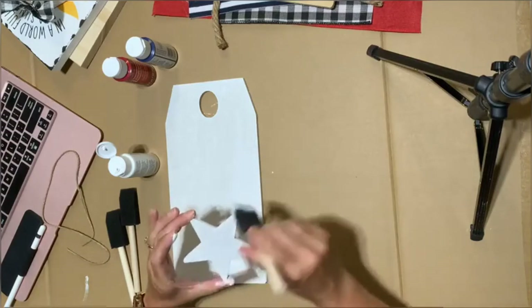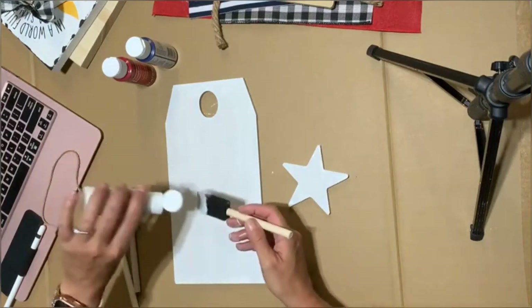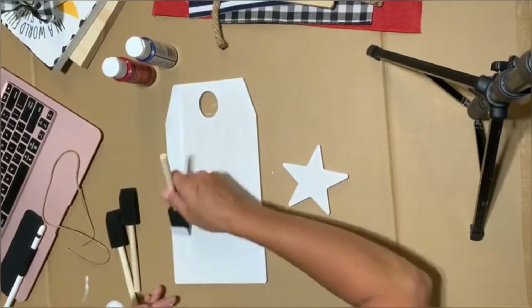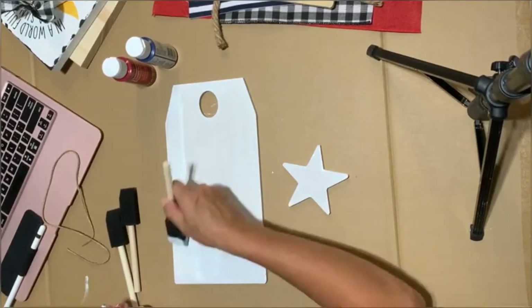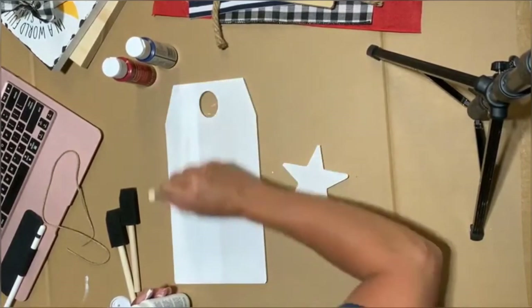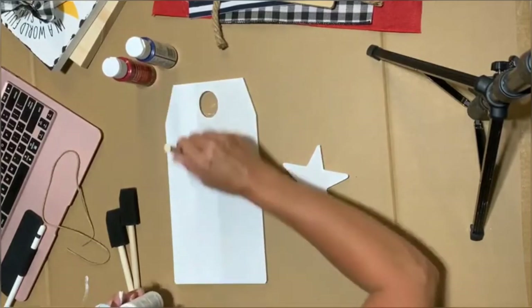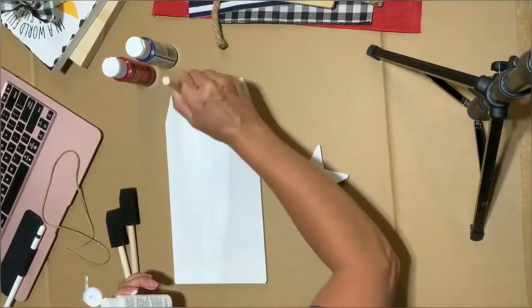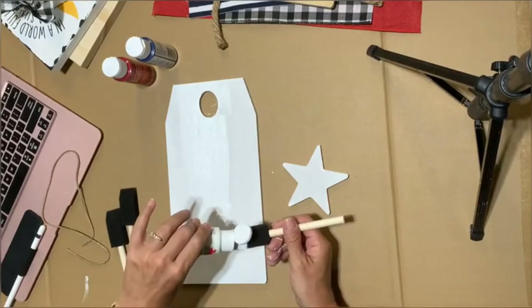I'm going to do just a lighter coat — it's not really going to take too much. When you're doing your coats of paint, make sure they're light coats. The thicker you do it, the more trouble you'll have — if you have really thick coats you can pull up the undercoats of paint. So when I go over this I could start pulling up what's already on here. Multiple thin coats are always better than one thick coat.